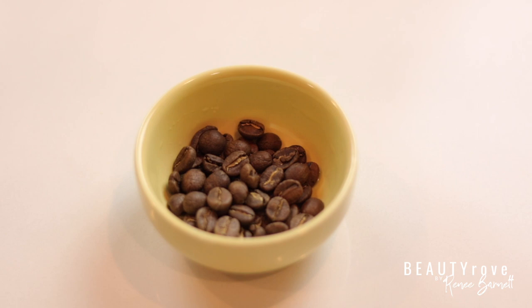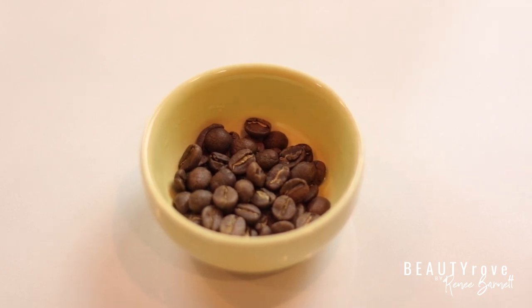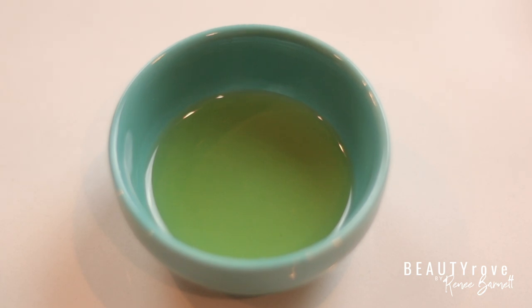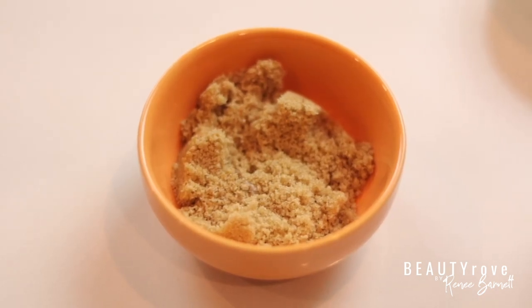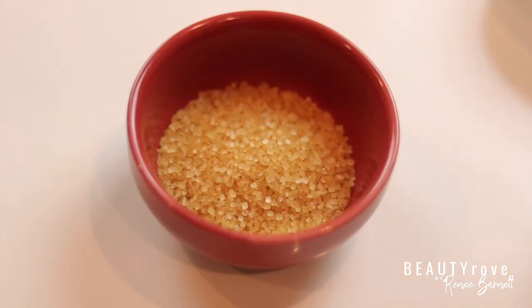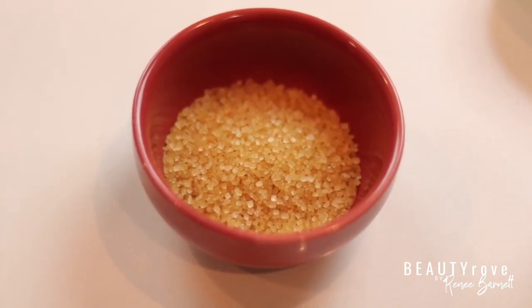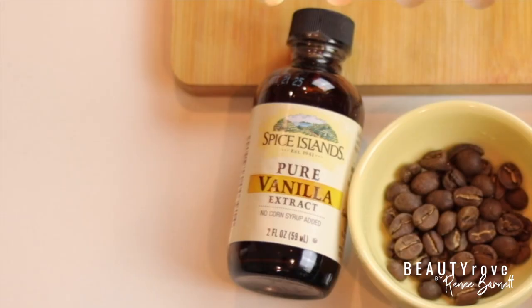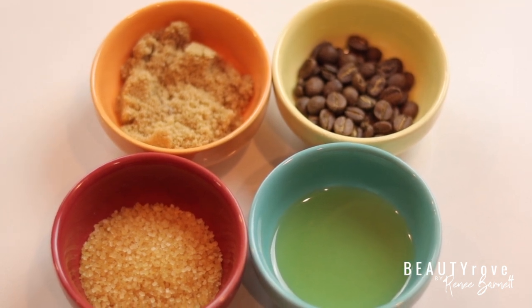So ingredients you need for this vanilla bean coffee sugar scrub include coffee beans, or you can use ground coffee if you don't have coffee beans. You also need sweet almond oil, golden brown sugar or dark brown sugar, raw cane sugar, and a little bit of vanilla flavor or vanilla extract. Those are the five ingredients you need for this vanilla bean coffee sugar scrub.